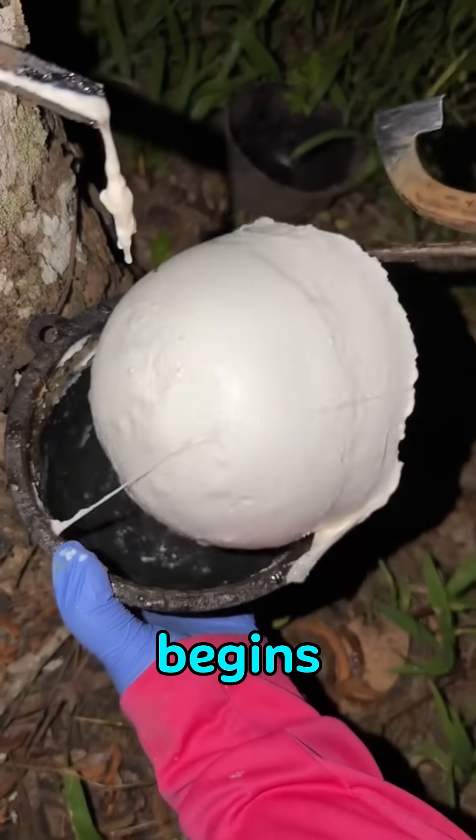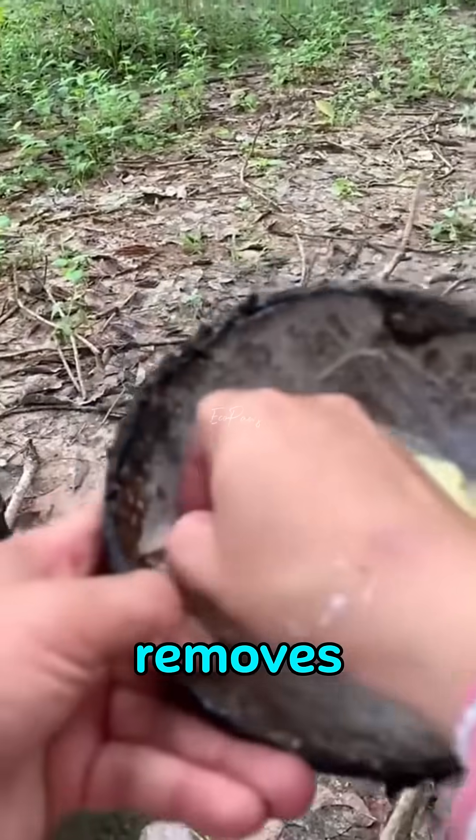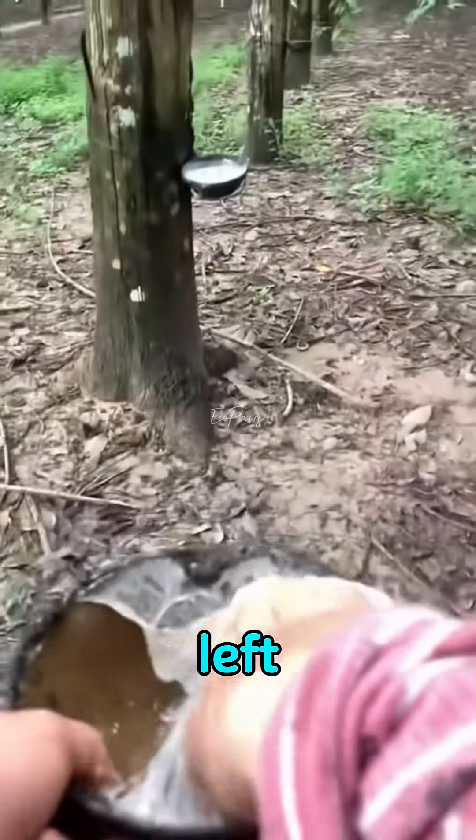The worker puts on his gloves and begins collecting natural rubber. First, he pours out the water, removes the solid rubber from the cup, and scrapes off what's left on the tree.